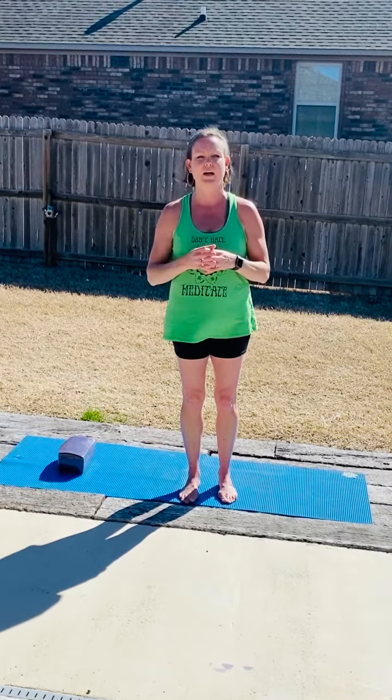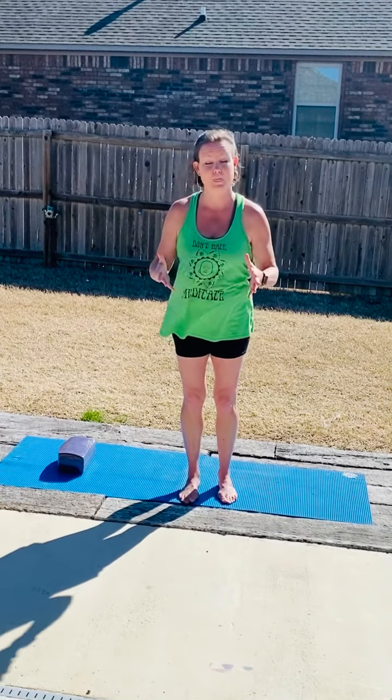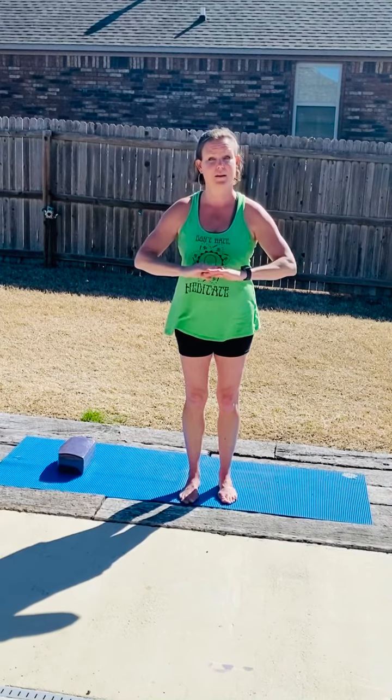Hey there, I'm Beth. I wanted to get a little headstand in today as well. And if time allows, I may also try to throw in another pose breakdown for side crumb. So anyway, this is about headstands.